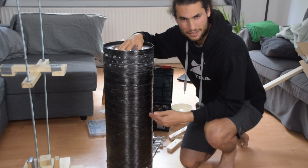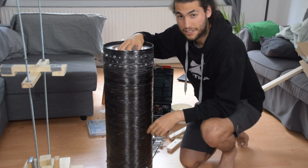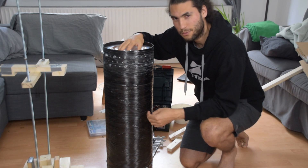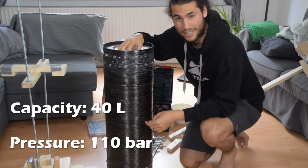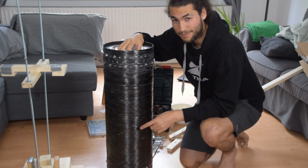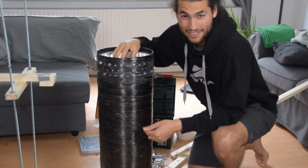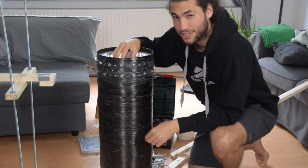This is a rocket tank. It may not seem like much now, but it's actually designed to do some pretty incredible things. It's just a demonstrator, but it's going to hold about 40 liters of liquid and be able to withstand up to 110 bars of pressure. And this is the technology we're going to use to push our rocket Transcendence all the way to space. And here's the crazy thing — we were able to build this for just under 500 euros.